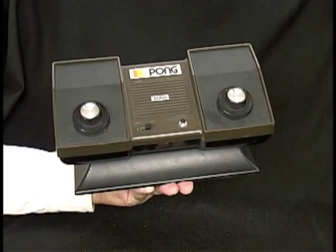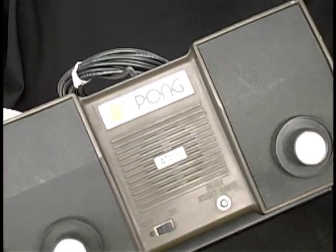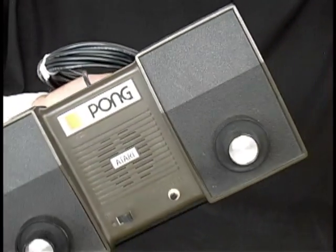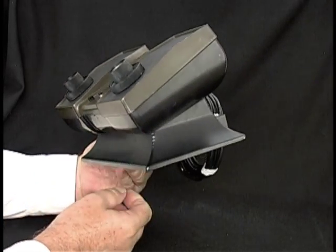Atari Pong. This is the real deal from Atari. Old school. And I tested it, and it worked. I played my girlfriend, and she beat me, so I don't want to talk about it.